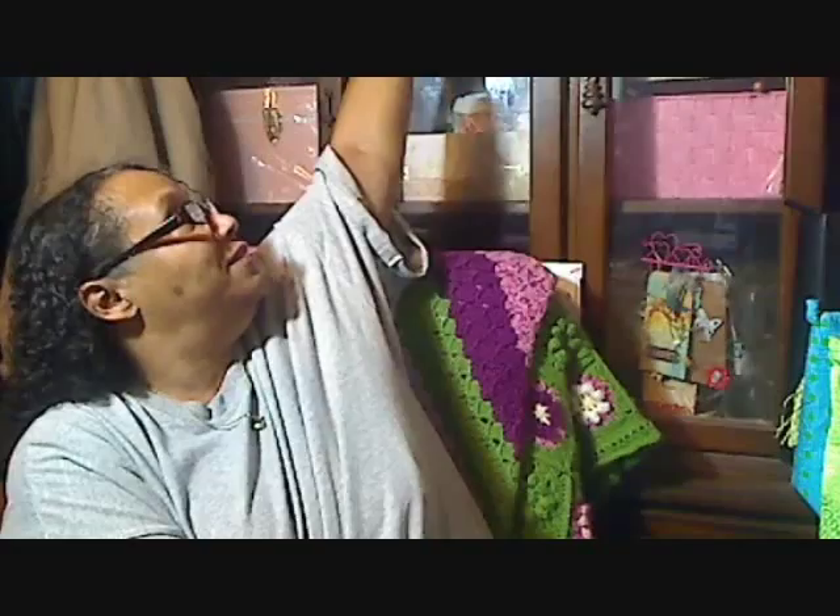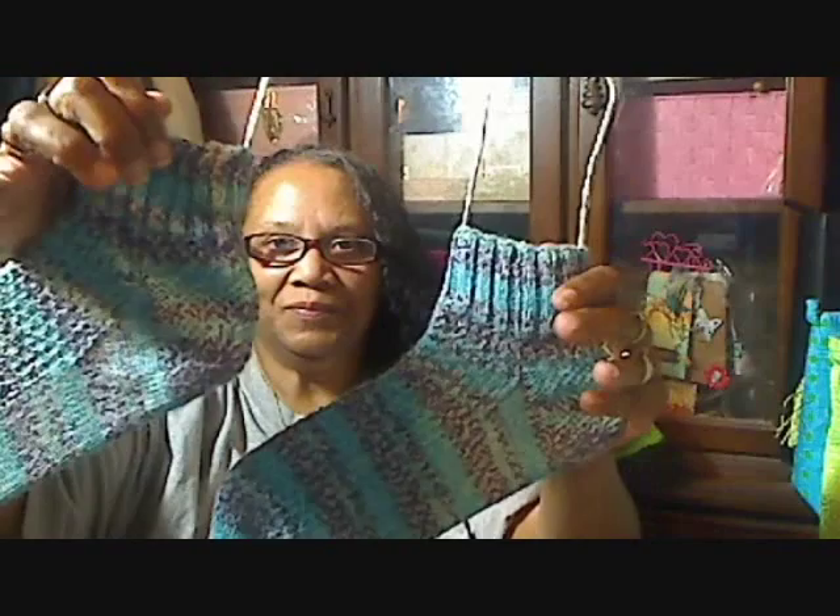Hi, this is Margaret from Margaret's Crafts. I want to share with you my August knitting, crocheting, and sewing that I've worked on. I only completed one thing, and that was my socks.